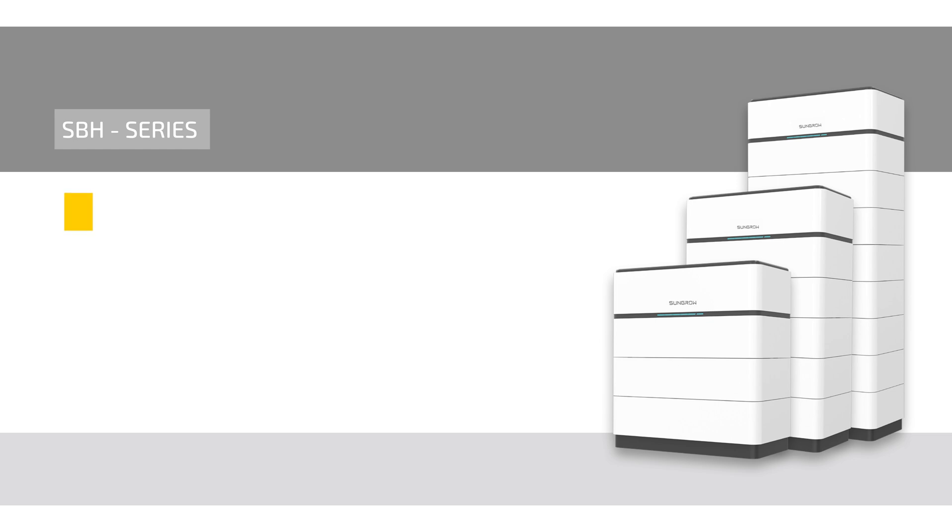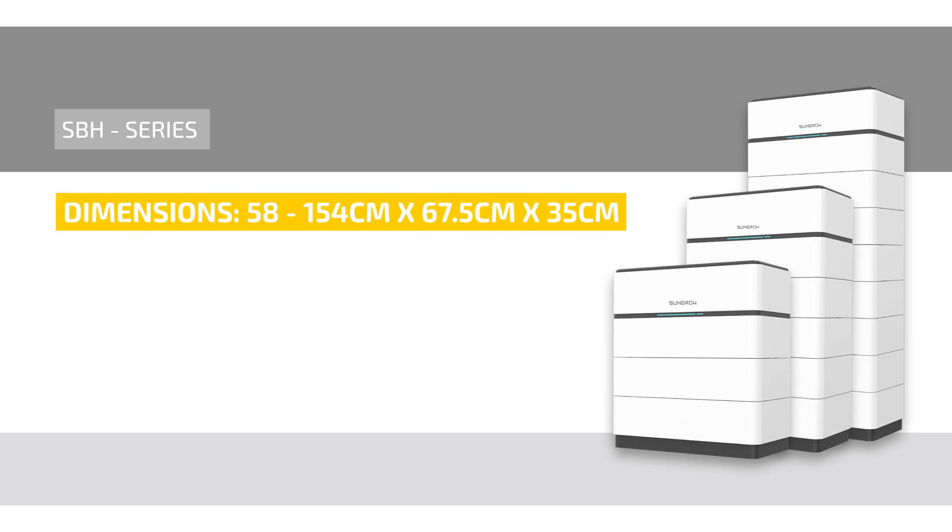The dimensions of the SunGrow SBH vary depending on the number of modules, ranging in height from 58 cm to 154 cm. It is 67.5 cm wide and 35 cm deep.